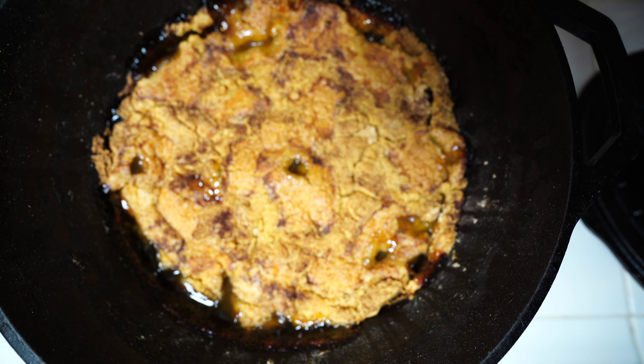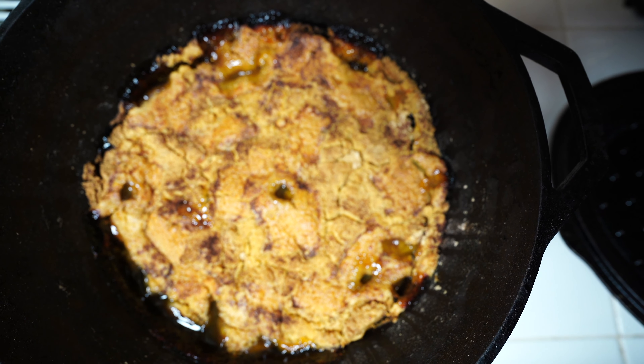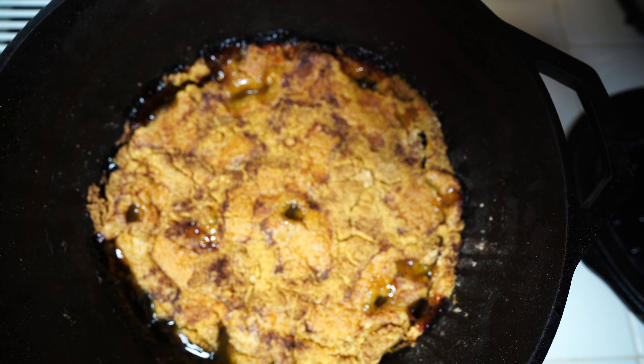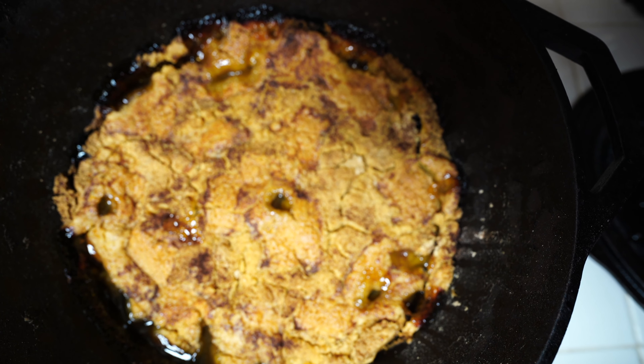As we take a closer look at the cobbler, the color looks right — it's the nice brown color I was looking for. Took it off the smoker and let it cool down. I could even hear it bubbling. It smells great. There's nothing left to do except give it a taste. When I went to scoop some of this out of the pot, it's nice and crumbly, just like a cobbler should be. Here's a closer look.